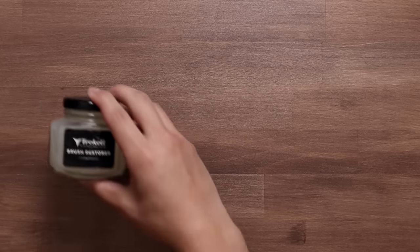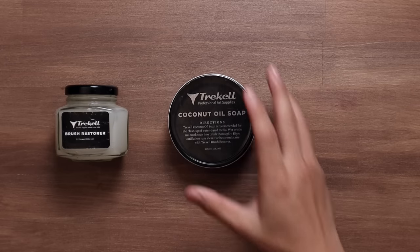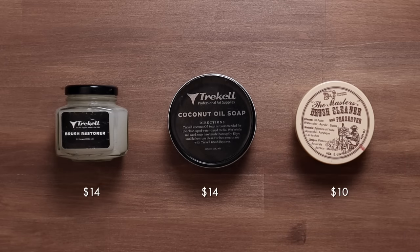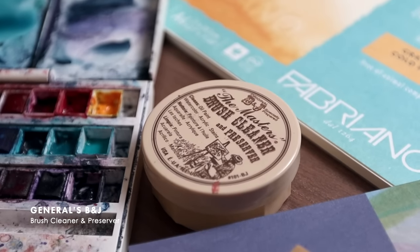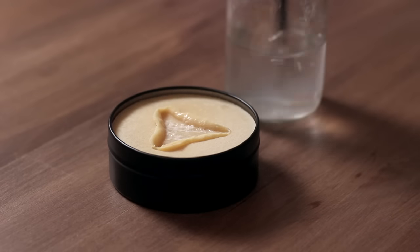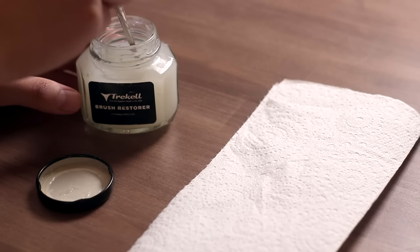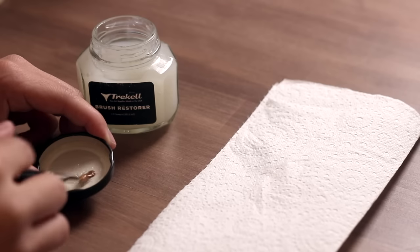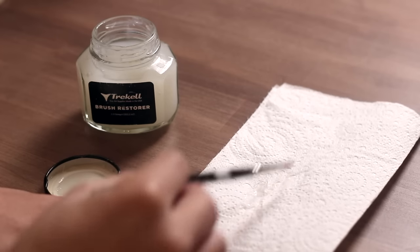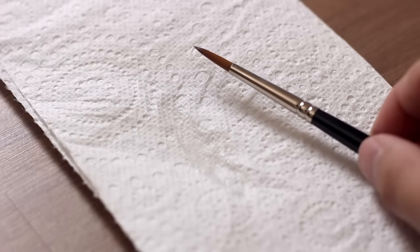Another thing I've learned the importance of over the years is brush care. I would wear out my brushes so quickly because I had no idea that brush soap or even brush restorer existed. For soaps, I'd recommend either Trekell's Coconut Oil Soaps or Winsor & Newton's Brush Cleaner. Either are super easy to use — just wet your brush, apply some soap and clean thoroughly with water. Then there's brush restorer, which is a conditioner that helps reshape the hairs of your brush. I use it after cleaning my brushes with soap to restore the springy and pointed shape.